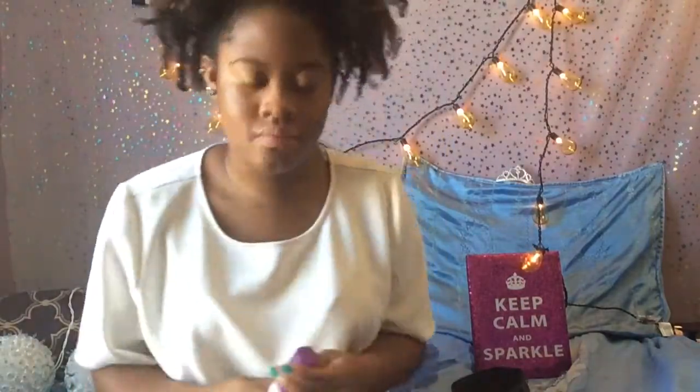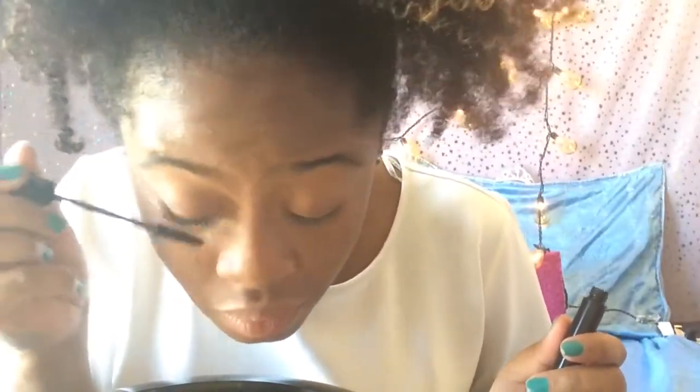Before applying my mascara, I like to spray my face with the Urban Decay All Nighter Makeup Setting Spray — it's long lasting so your makeup will not be going anywhere. Now I'll be taking this mascara from NYC Cosmetics and applying it to my upper lashes.